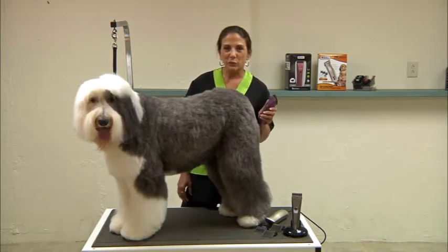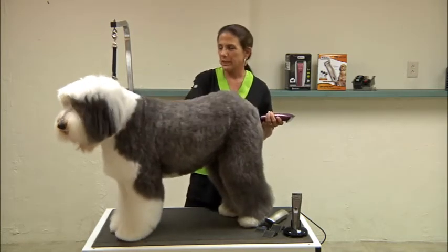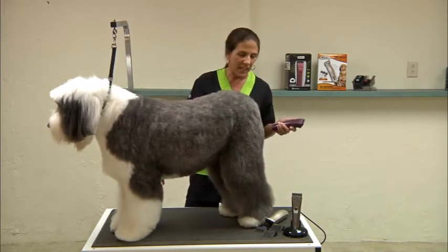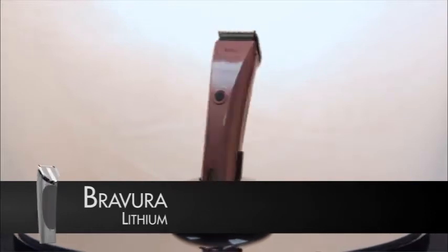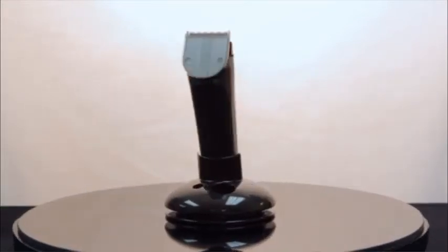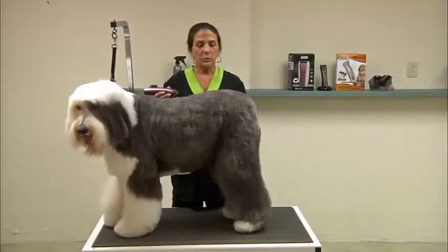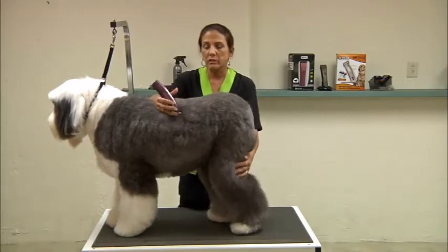Here we are going to start with Sophie. She's an Old English Sheepdog — her name is Sophie Peters and she's one of my very regular clients. For Sophie, I'm going to be using the Brevera Lithium, which comes in three beautiful new colors: purple, pink, and gun metal. So we're going to start off doing Sophie's prep work using the Brevera Lithium Clipper.